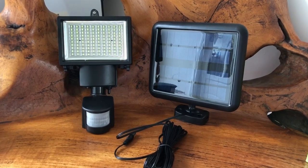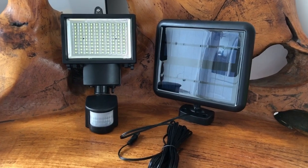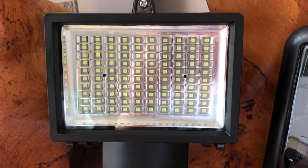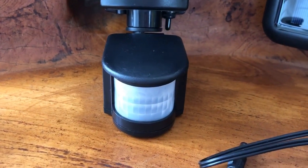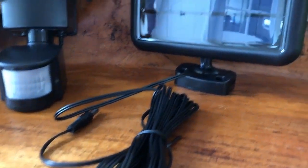Here is the Nighthawk 100 SMD LED Solar Security Light — a solar powered security light. Here is a quick close-up of the light; as you can see it is a very large light, and there is also a motion sensor here at the bottom, which is connected with this cable right here.